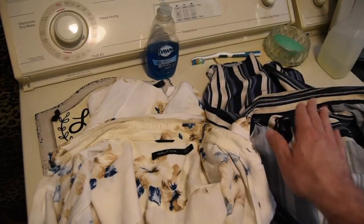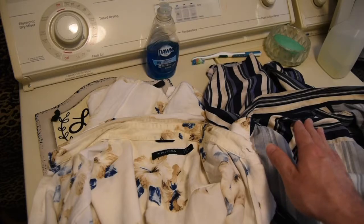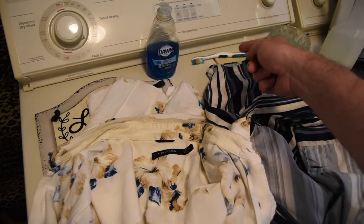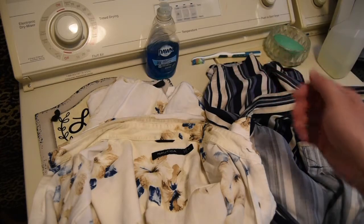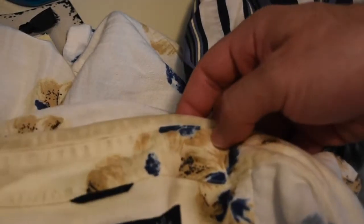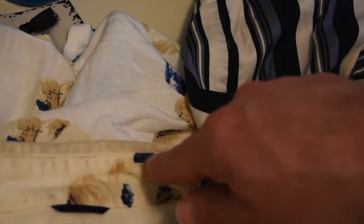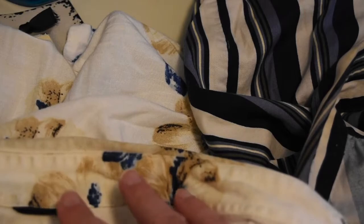Alright guys, so here we have my two shirts with ring around the collar. I've got some dish soap, bar soap from the shop sink, and a toothbrush. You can see there's a stain right there and you can see some of the yellowing at the top just from wearing your shirts all the time — this just doesn't always come out in a regular wash.